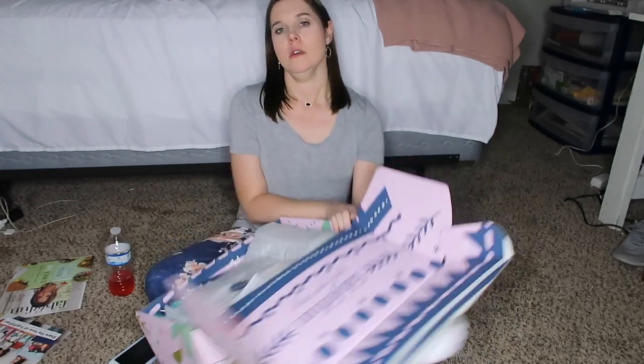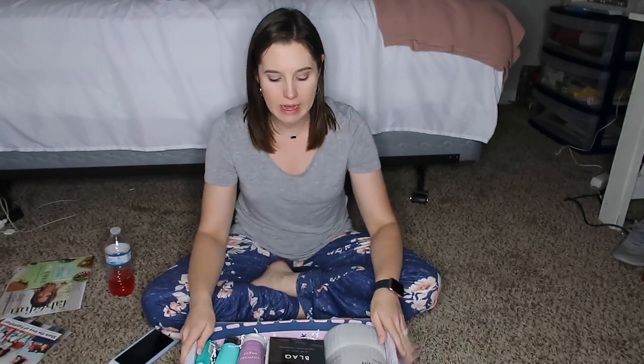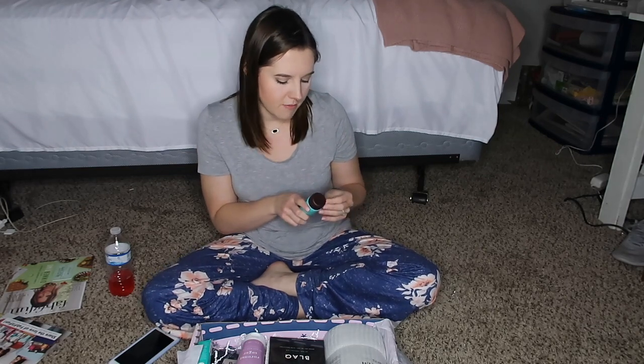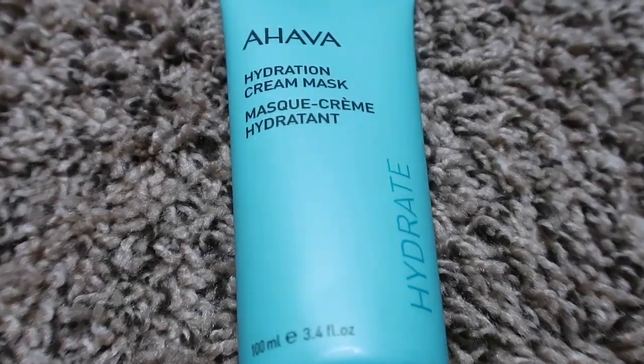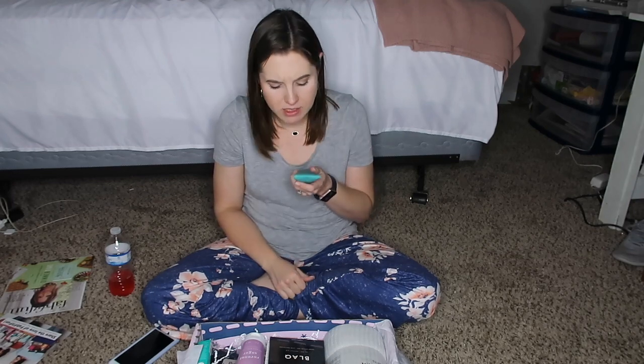Opening the box top — I can already tell there's a lot that has to do with skincare, which is amazing because in the wintertime I get really dry, especially on my hands and face. The first thing I see is called Ahava Hydration Cream Mask. It smells pretty good! It says: 'Infuse and nourish thirsty skin with this active hydrating mask — a rich creamy texture that softens and smooths skin, providing intense hydration and comfort.' Perfect.